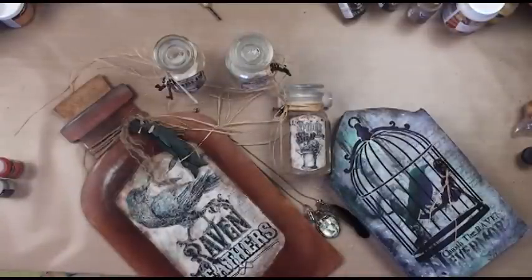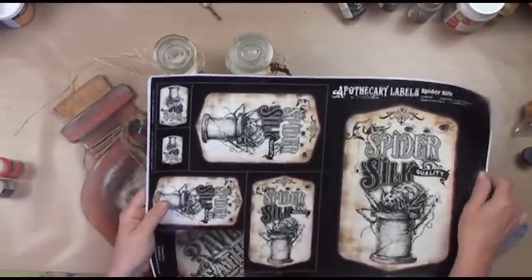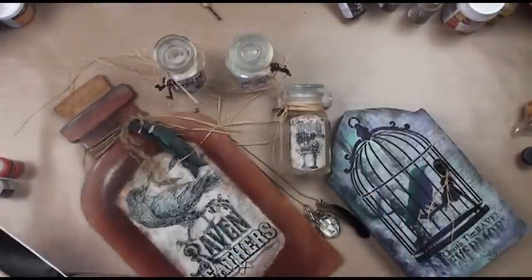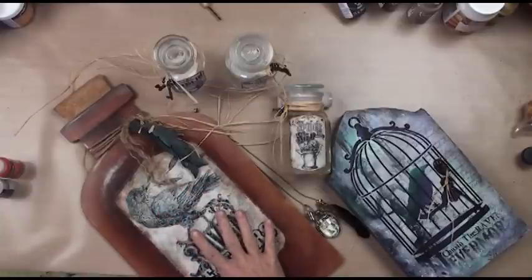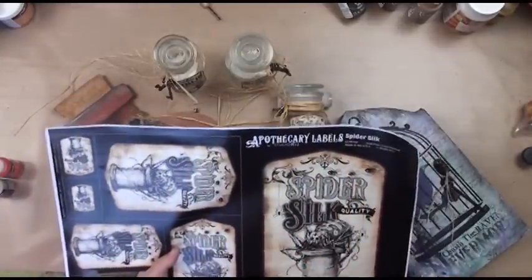We've got some new apothecary labels. I've used this one. They come in a bunch of different sizes, and one paper, if you wanted to do them all the same, would be big enough to do these apothecary jars, this necklace, and this giant apothecary jar label. So you can cut out various sizes, frame them, or do whatever you want. There's just a whole bunch of choices.